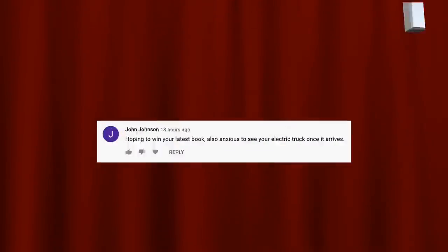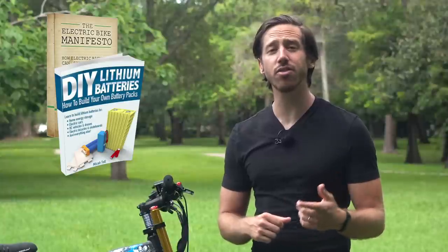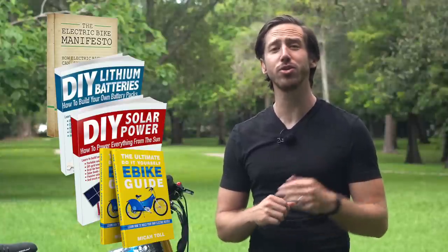Last but not least, before we go, it's time to announce the winner of the book giveaway from my last video. The randomly selected commenter is John Johnson — congratulations! Just let me know which one of my books you'd like: The Electric Bike Manifesto, DIY Lithium Batteries, DIY Solar Power, or the Ultimate Do-It-Yourself E-Bike Guide. And anybody else who wants a chance to win one of my books for free, all you have to do is put a comment down below. You can say anything you'd like, and hopefully you'll be the randomly selected commenter at the end of my next video. My books are also available on Amazon.